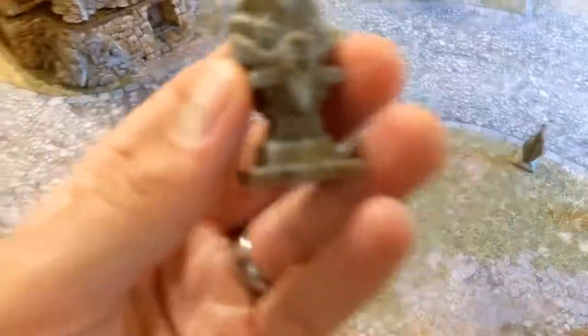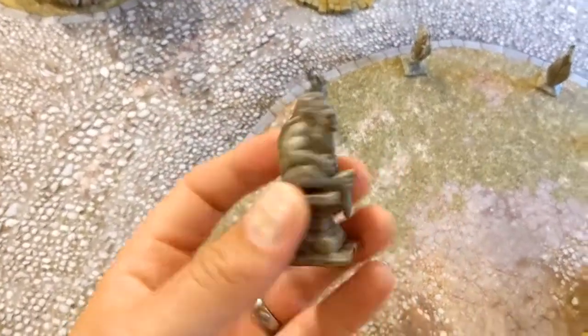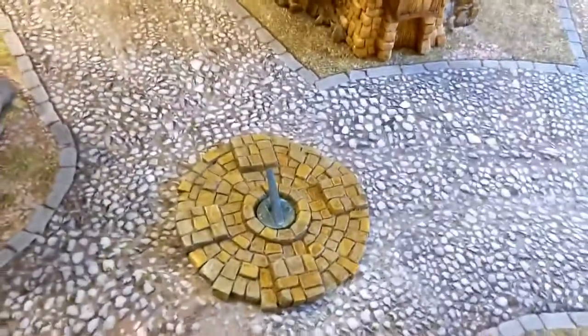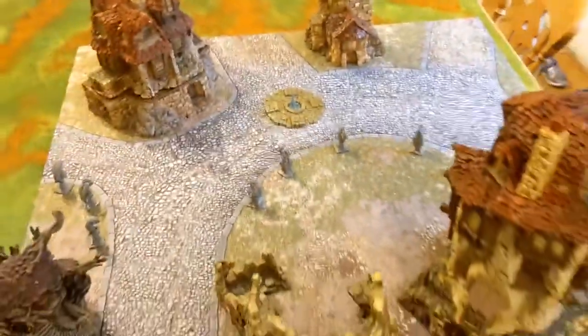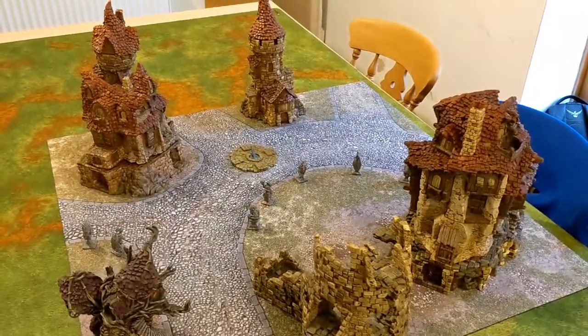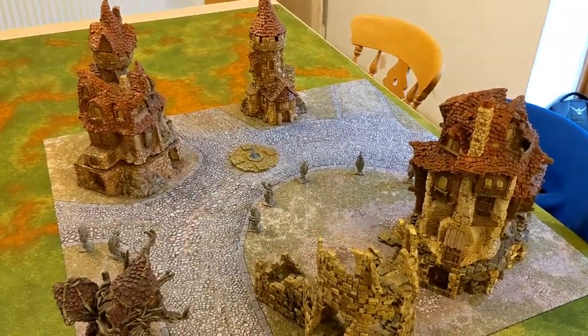I've got the little totems — eight different ones, they were free, part of the Kickstarter — and a little thing in the middle. So there we go, that is my Haglithon Hollow Village, which I am incredibly pleased about. It's awesome. I can't wait to play games on this. Thanks a lot for watching and see you next time.